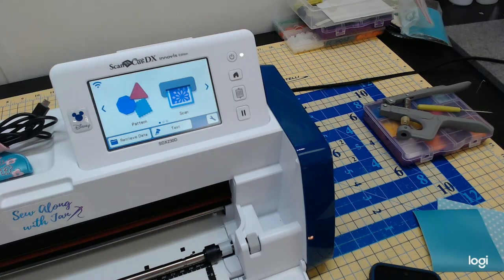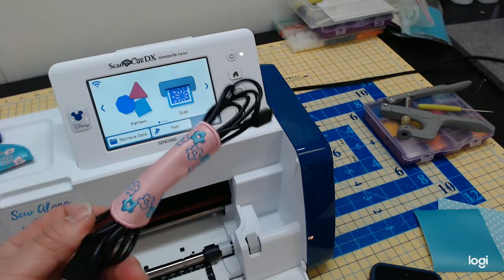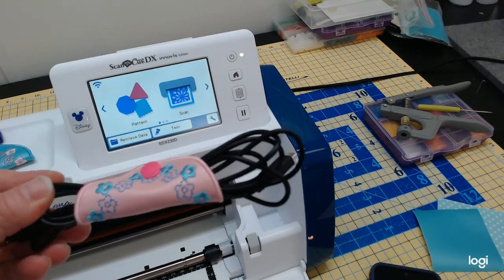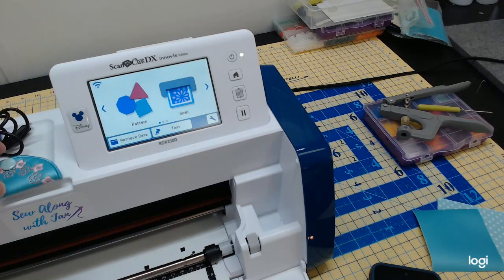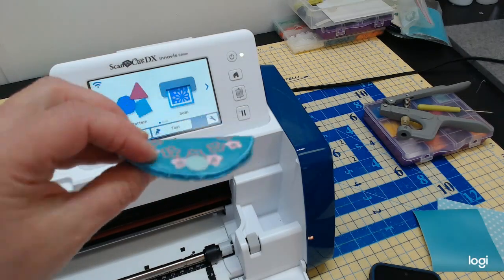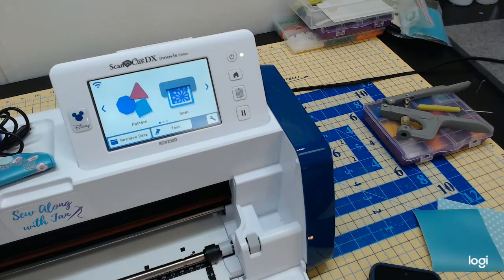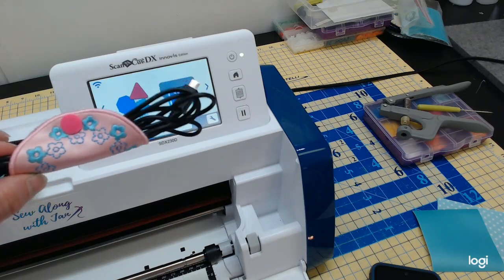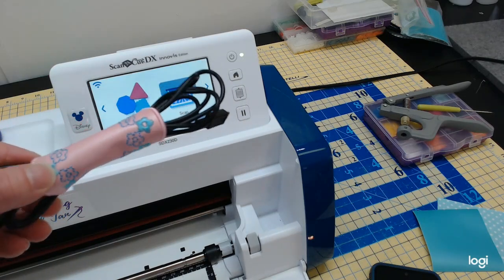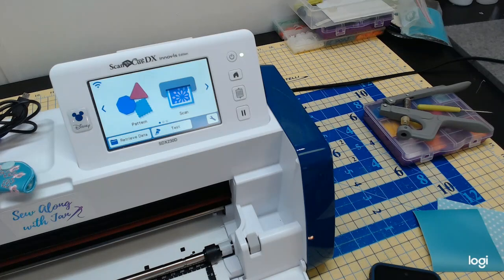Artspira has a bunch of fun projects you can send to your machine wirelessly from the app on your tablet or phone. Today we're going to do a little fun project with the Artspira app — we're going to make a cord keeper. We all have a billion charging cords in our house, so they have this darling little cord keeper in the app. I made a couple of them out of Kimberbell embroidery leather on the PR1055X.